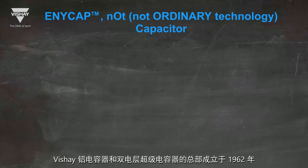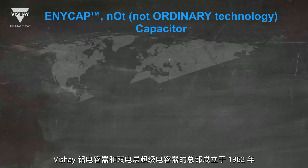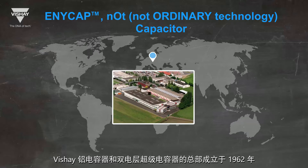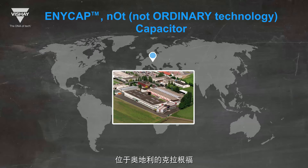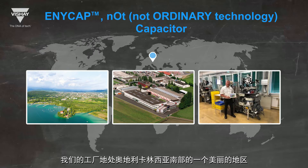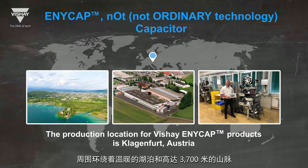The headquarters for Vishay's aluminum capacitors and electrical double layer supercapacitors was founded in 1962 and is located in Klagenfurt, Austria. Our production facility is located in a beautiful area in the south of Carinthia, Austria, surrounded by warm lakes and mountains up to 3,700 meters tall.